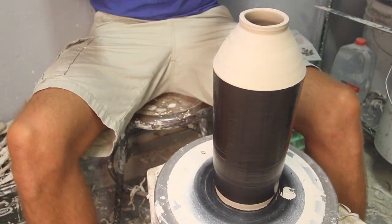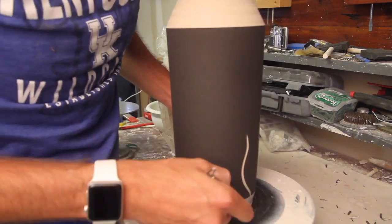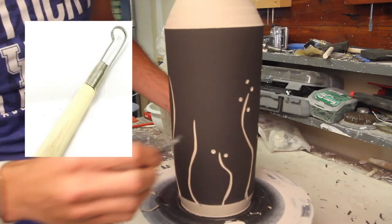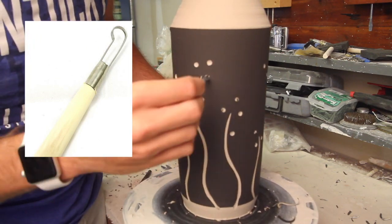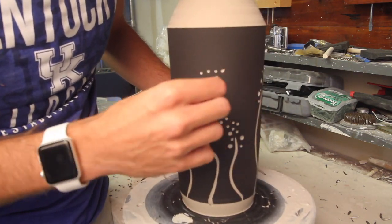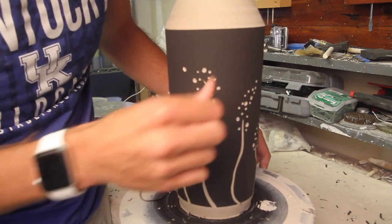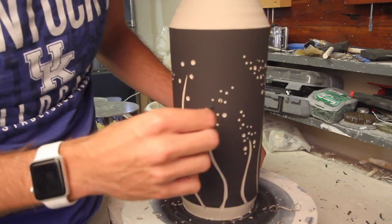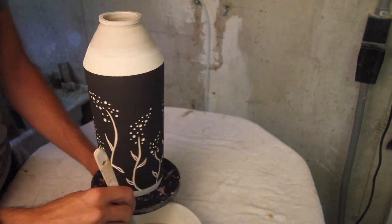Once this dries to leather hard, I decided to do a little flower motif. I start by using a loop tool to create the stems, then come back with different sized drill bits — these are perfect for just giving it a simple little twist and you get perfect little circles. I start with the bigger one to make some bigger petals, then come back with the smaller one for the smaller petals. I don't even know what kind of flowers these would be, but they look good on the side of the jar. I also came back off screen and added little leaves, which you can see at the bottom.